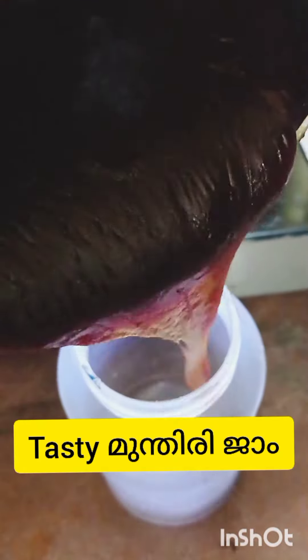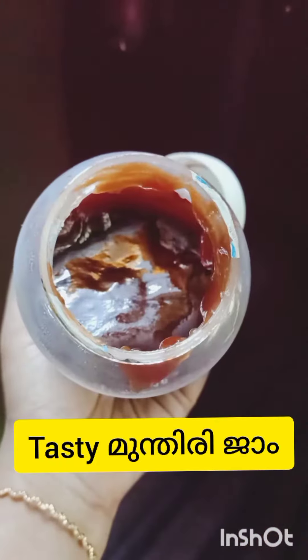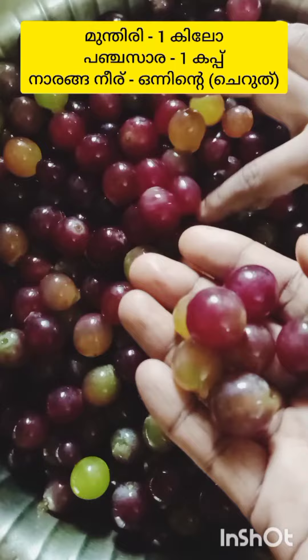Hello, welcome back to Wincy's Food Gallery. This is a recipe for our taste. We are going to use 3 ingredients.